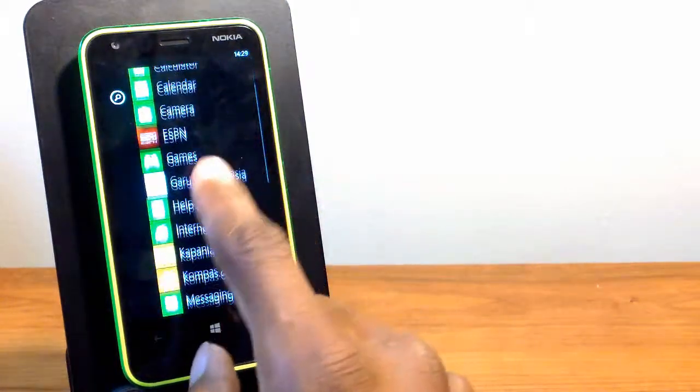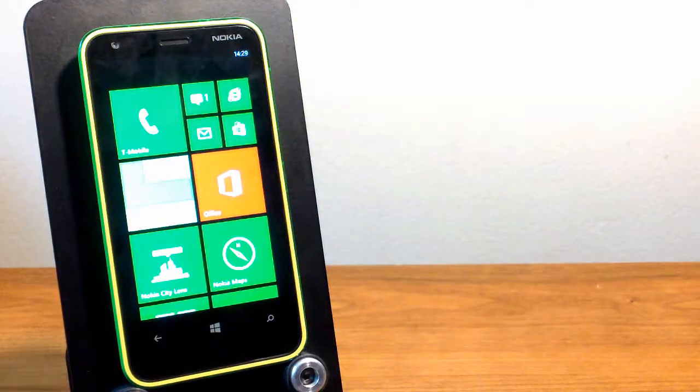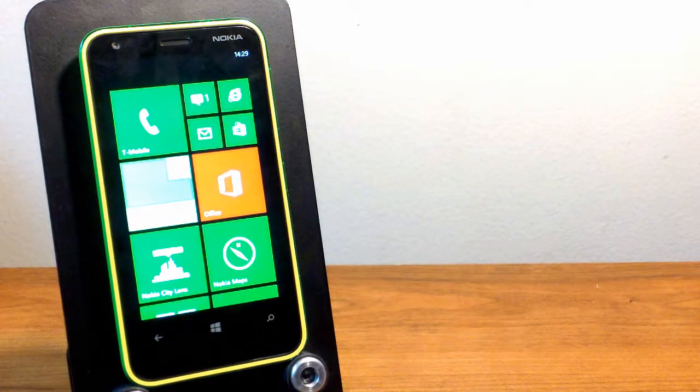And basically that is our first look at your Nokia Lumia 620. So now I will go over the specs. Like I said, Nokia Lumia 620.